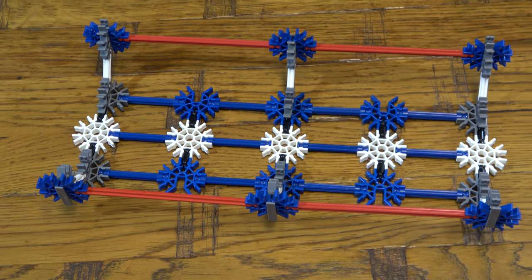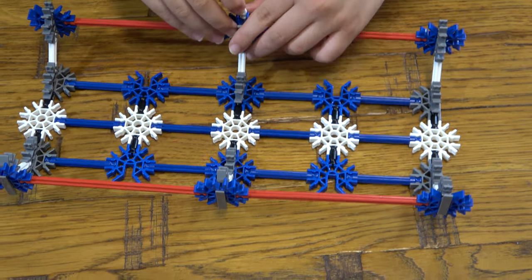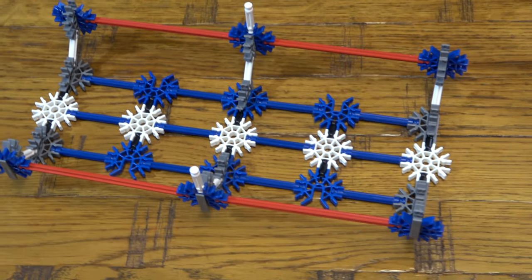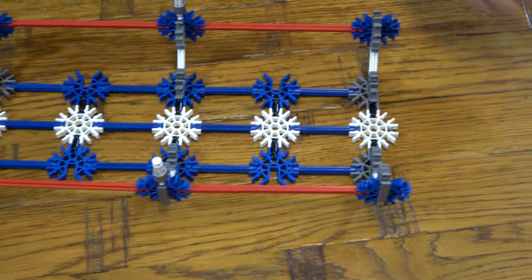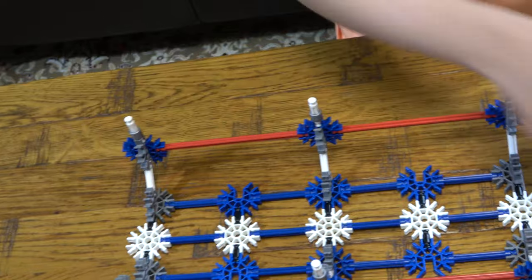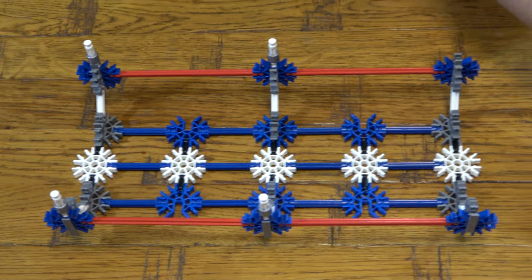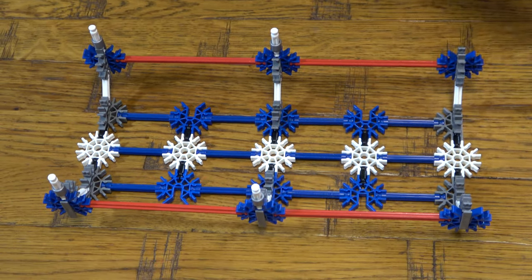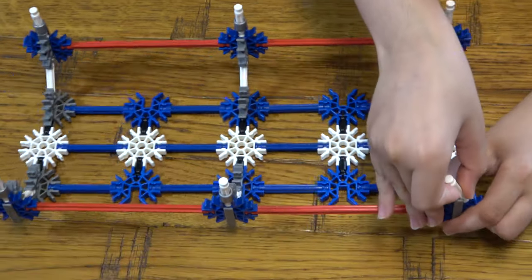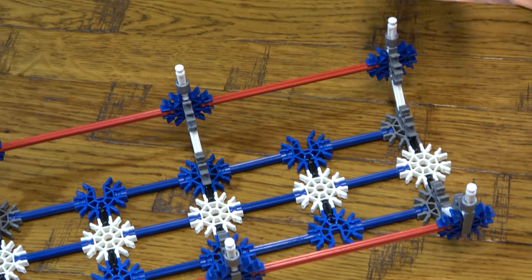The next thing we're going to do is get these and place them like this. And then next we place these two here. Then we do the exact same on the rest of them, like so — we just do this, and then this.